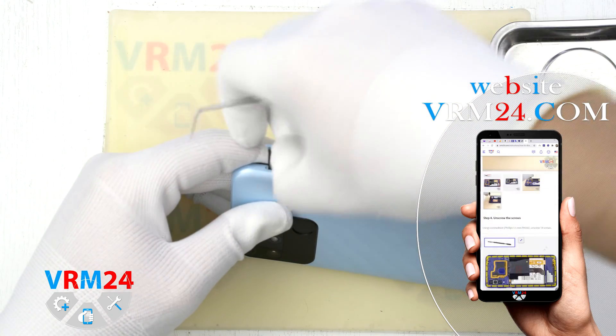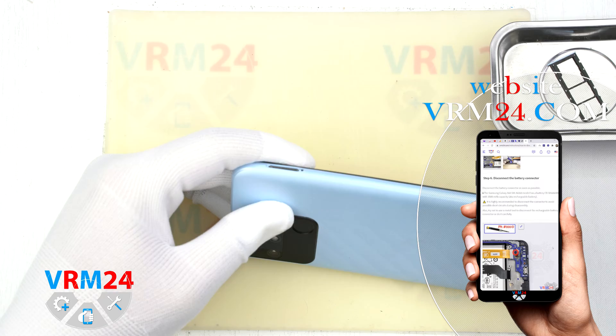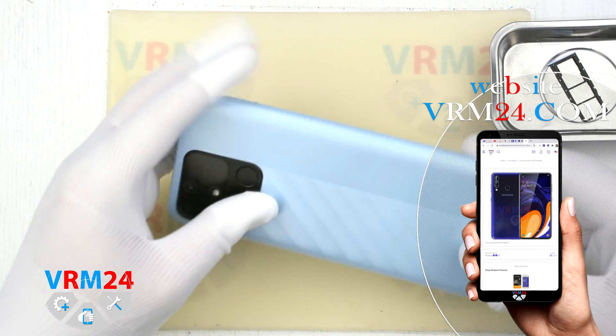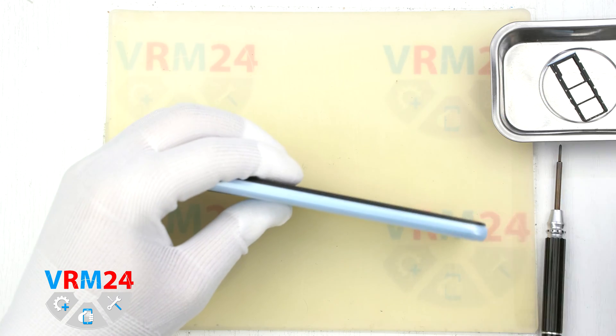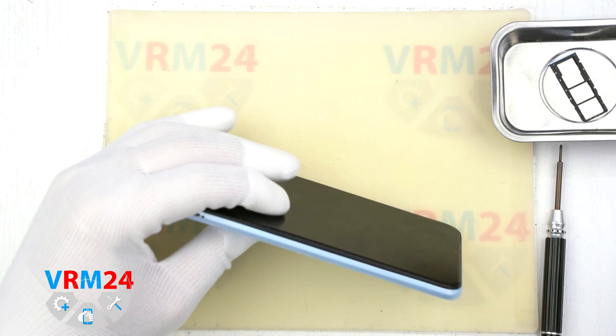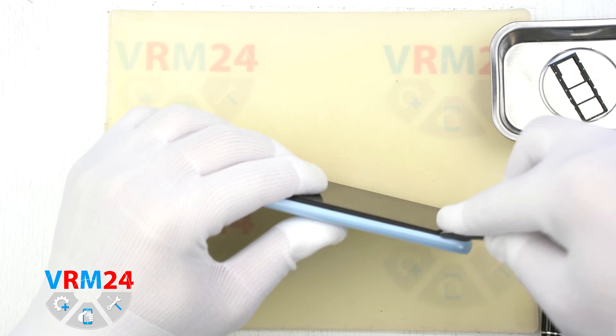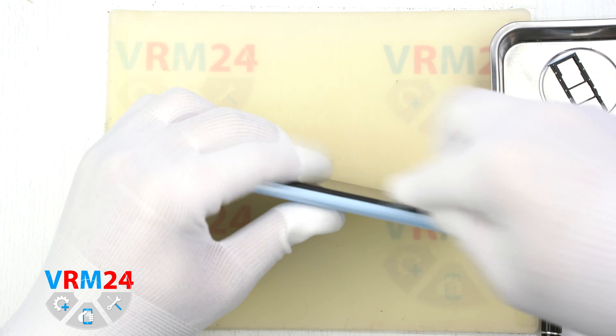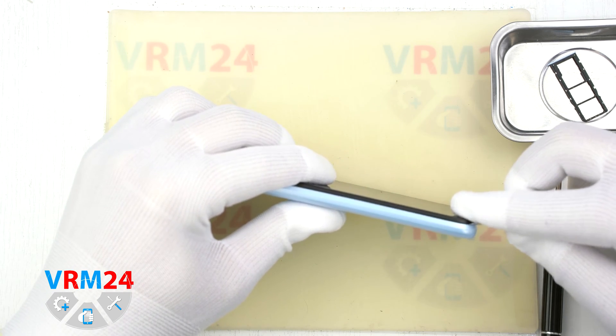We rate the disassembly in terms of difficulty as easy, or one gear in our classification, and we will start by opening the back cover. At the very beginning we take a special tool and pull out the tray for two SIM cards and a memory card, so it doesn't interfere with us.